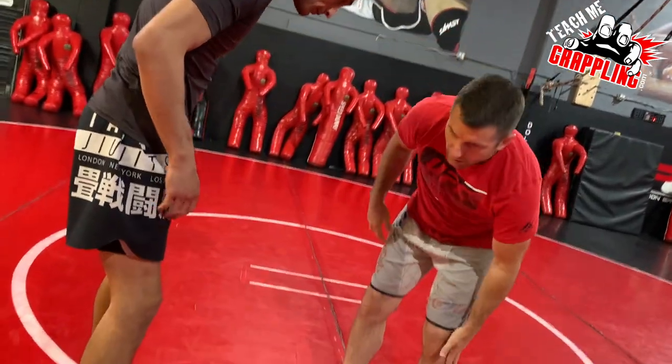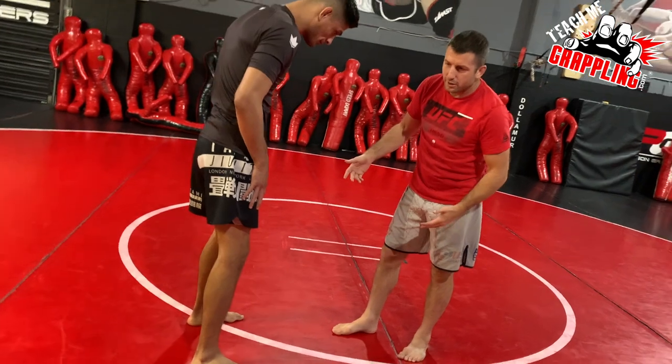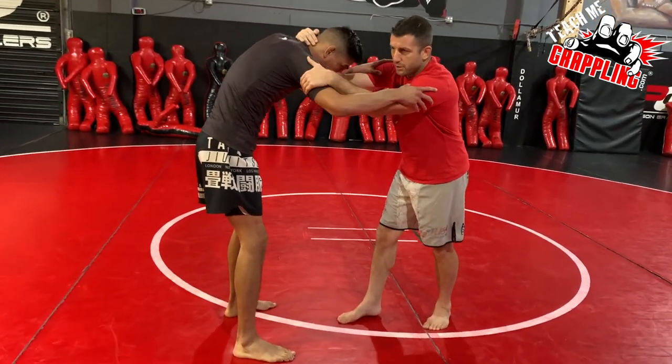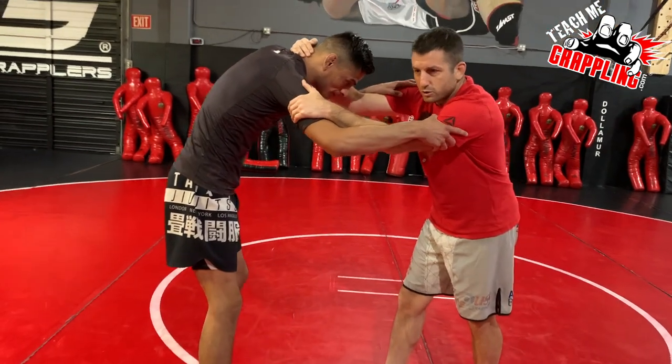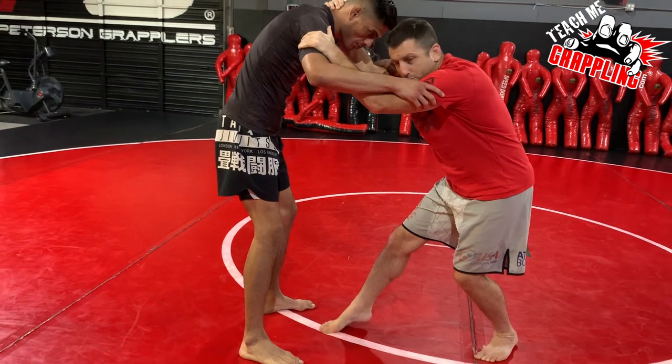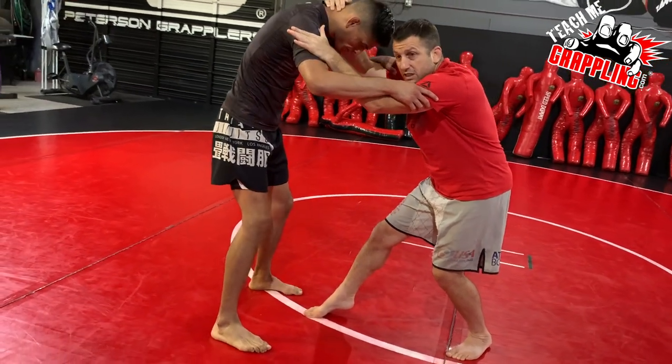Just real simple — I'm going to pull guard into butterfly. Grab your partner, grab their head and grab an inside tie. I'm going to step my foot in the middle, then step both feet in the middle, and just sit.